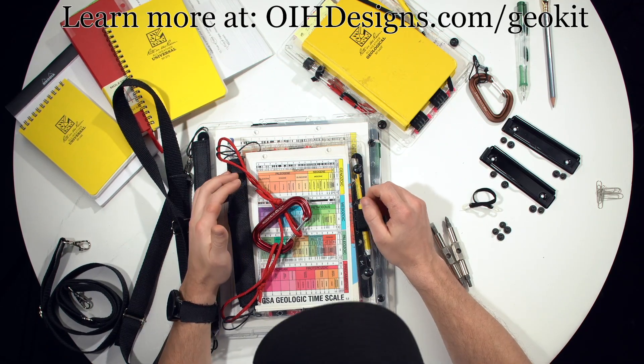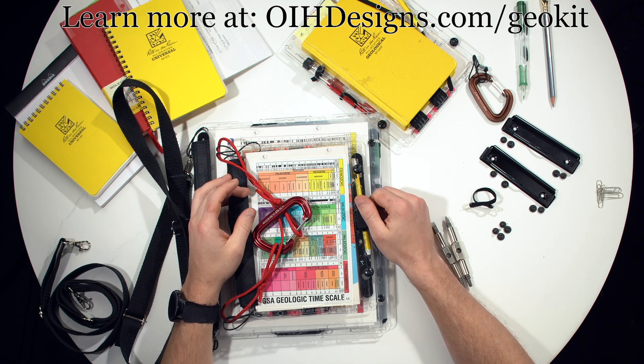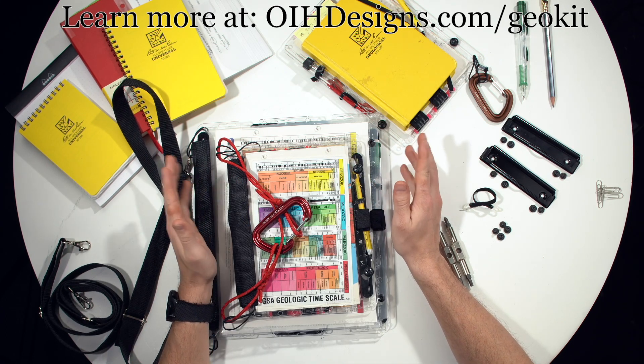Hi, I'm Nick Mann, the founder of Obvious and Hindsight Designs and the creator of the Multiboard. This is a video where I'm going to walk through our geology kit and show different features and options.